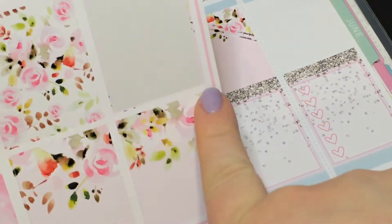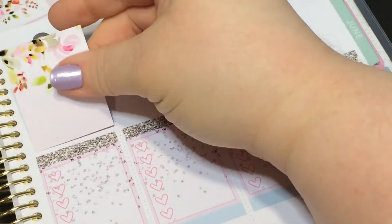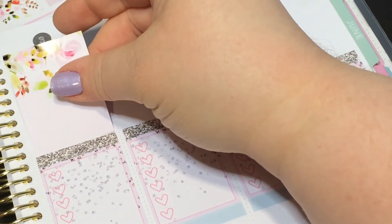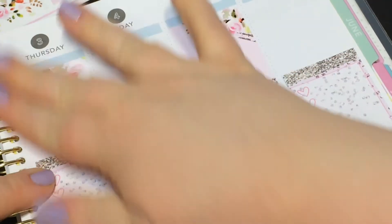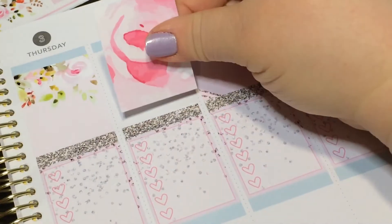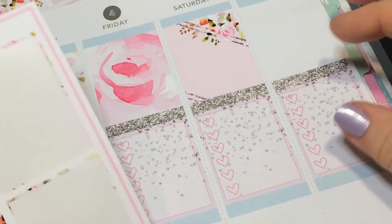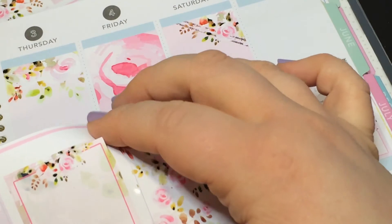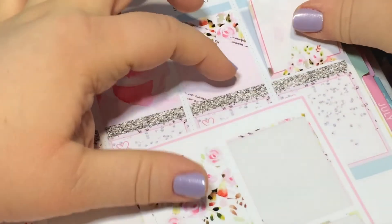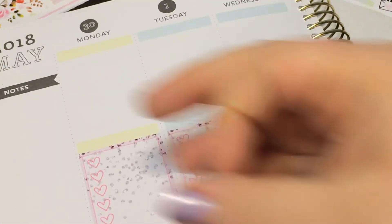We're just gonna go for it. Oh shoot, was that a double box? Maybe I'll put it over Wednesday-Thursday over the coil. I could have used it on the weekend but too late now. Maybe this one on Friday, and this one on Sunday. Okay, glitter headers.